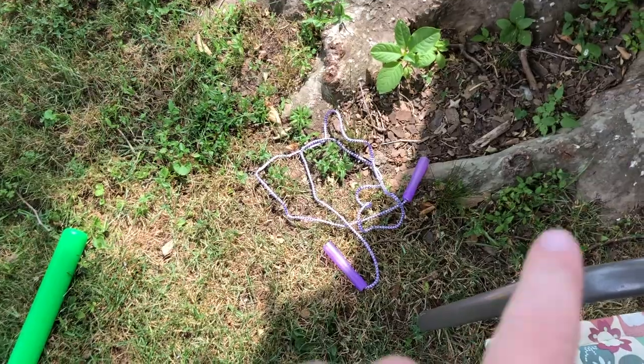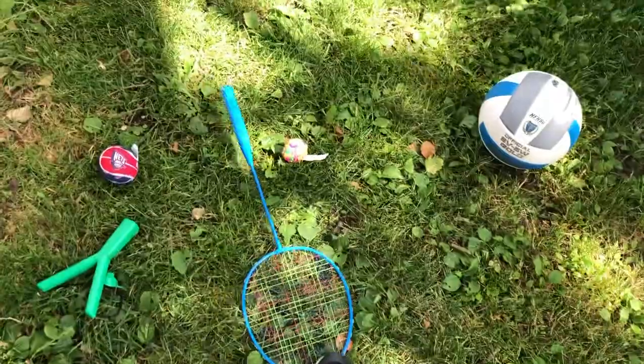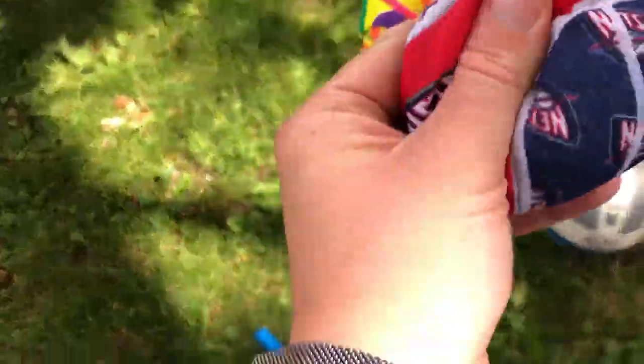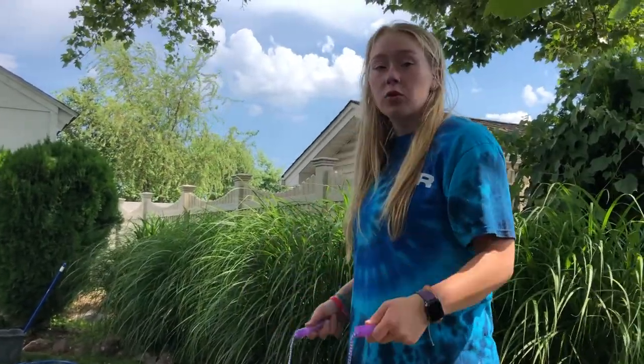Just find some supplies and get to work. Supplies I grabbed: a jump rope, a baseball bat or wiffle ball bat and a wiffle ball, a hula hoop, a badminton racket or a tennis racket. I found a slingshot, two water balls, a volleyball — you can use a kickball or any kind of ball that bounces. I also used a basket, a ring, a recycling bin, and the top to a broom.